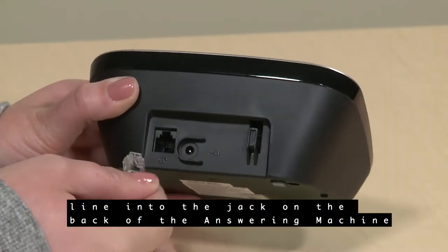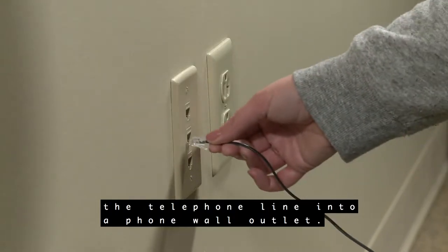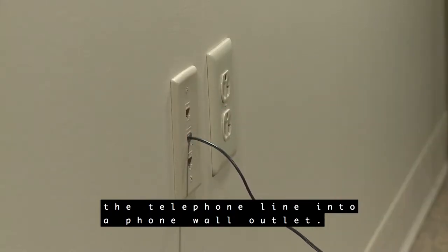To begin, plug the telephone line into the jack on the back of the answering machine base station. Plug the other end of the telephone line into a phone wall outlet.